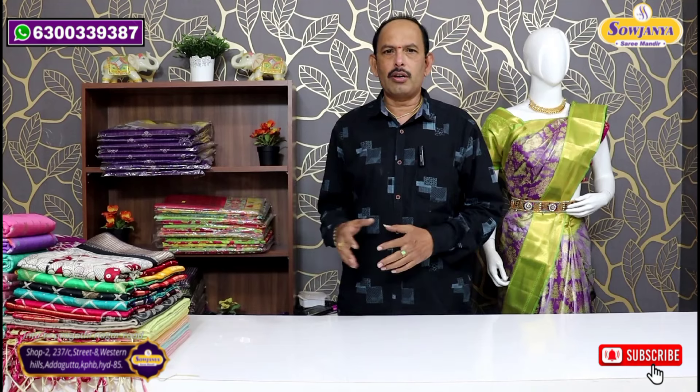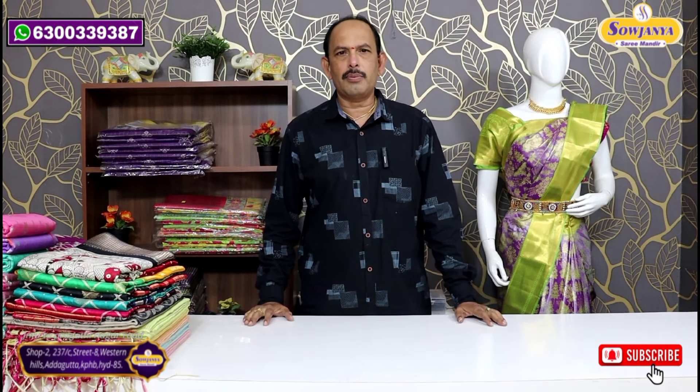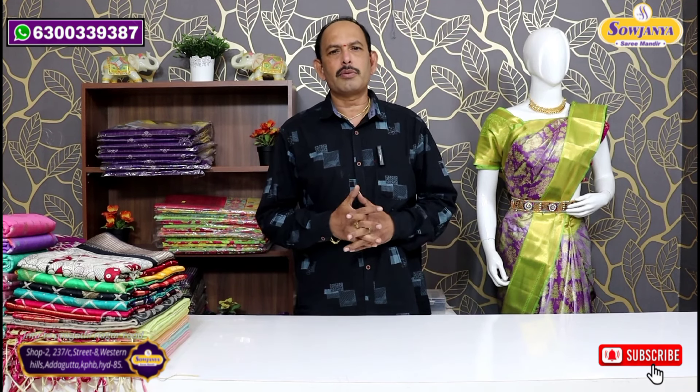Hello and welcome to Sojannay Sarimandir. In the beginning, we will update our latest collections in our channel. We will choose 5-6 varieties. If you want to purchase, you can purchase it — it is available in India at the best price, wholesale price. Good quality, good fabric. So we will go through them one by one.